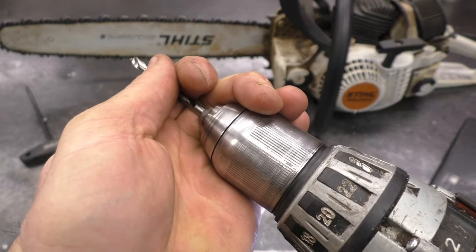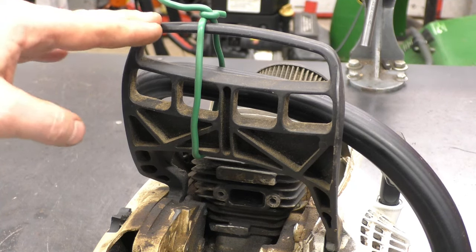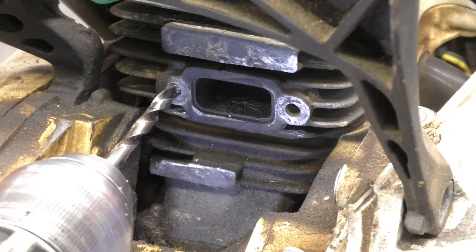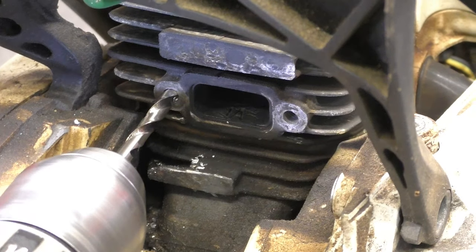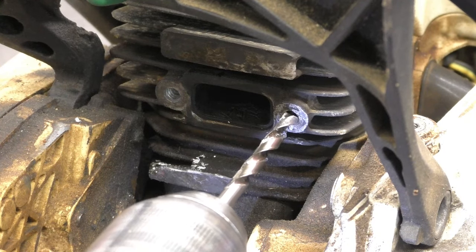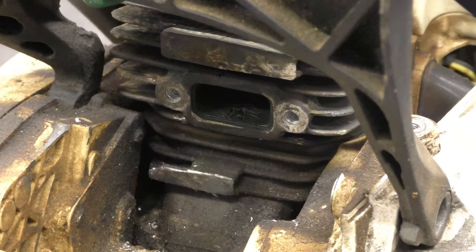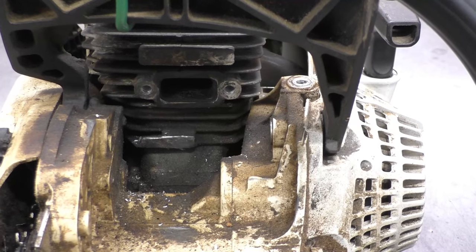I'll get my drill bit in. I tied up the brake handle as far back as I could — this gives me more room when I go in with the drill. I'm going to go in about half an inch deep, and make sure you drill nice and straight in there. I also made sure that the piston was covering the exhaust port, so that no shavings get into the engine.